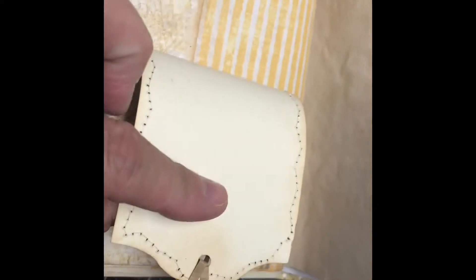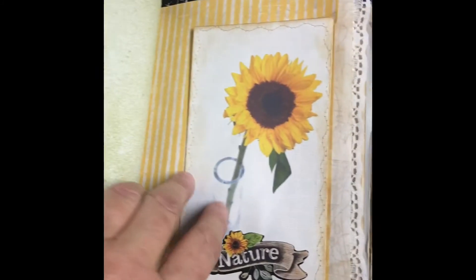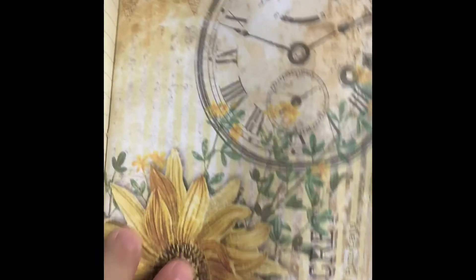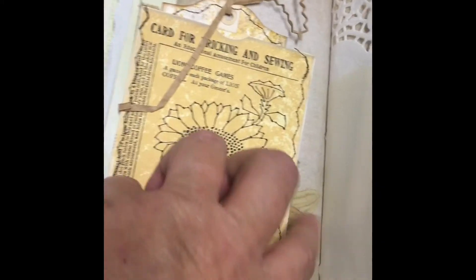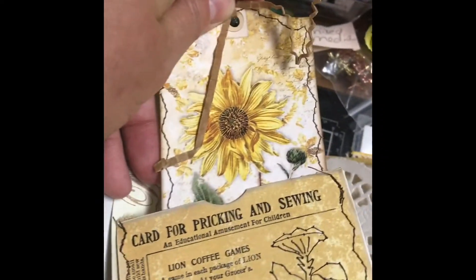Another tag, and on the back is a place for writing. That's her when she was a baby. Another envelope — I think that one's actually sewn onto the page. This one is laced. This one I just inked up with Tim Holtz dye — I think it's called Old Paper — I just kind of sprayed it on there. Beautiful sunflower paper. This is just a little flap, but on the inside has another tag, and on the back is writing space.